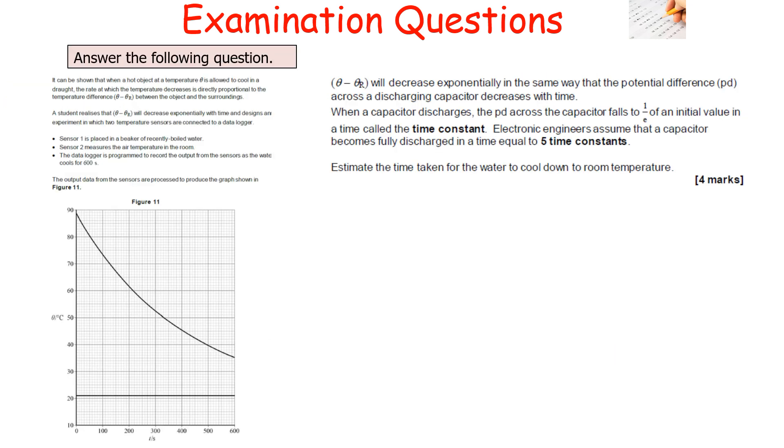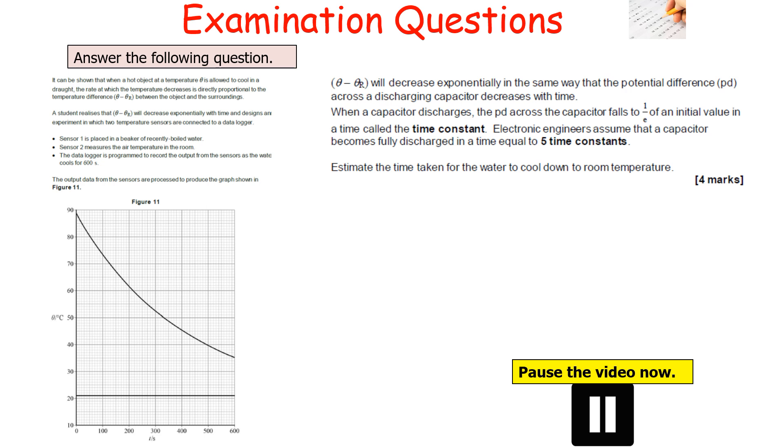The next question: when a hot object at temperature Theta cools in a draught, the rate of temperature decrease is directly proportional to the temperature difference between the object and surroundings, so it decreases exponentially with time — just like potential difference across a discharging capacitor. Two temperature sensors are connected to a data logger: sensor 1 in the beaker of recently boiled water, sensor 2 measuring room temperature, recording for 600 seconds to produce the graph in figure 11. Given that a capacitor is assumed fully discharged in 5 time constants, estimate the time for the water to cool to room temperature. Pause the video now.